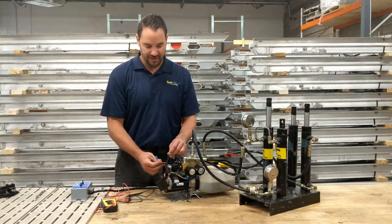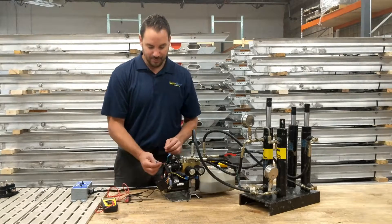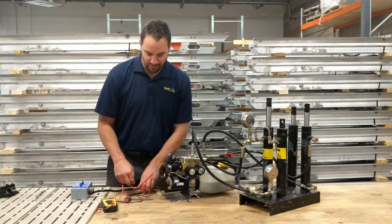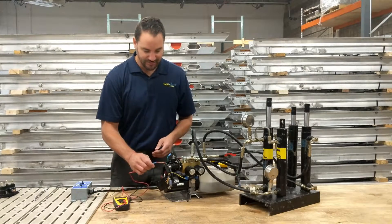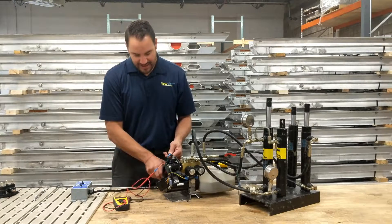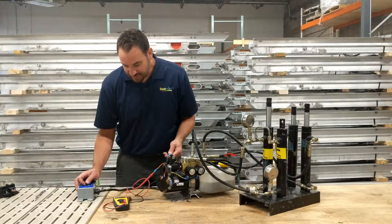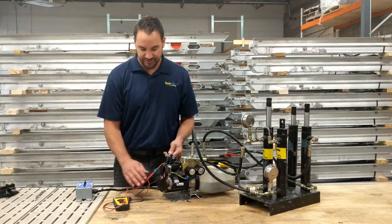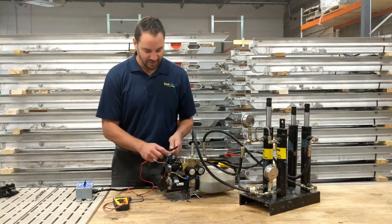One wire is to go up and one is to go down. Take your meter, put one lead on the orange — orange is up, green is down. Put the positive lead on the orange and the negative on the negative battery cable coming in. Here we have 12.3 volts, so that side is working. Plug it back in.